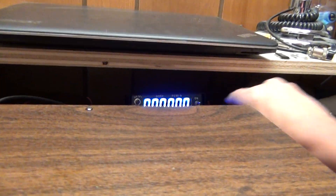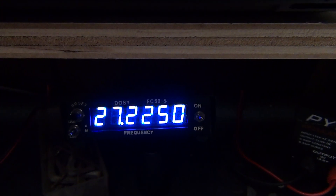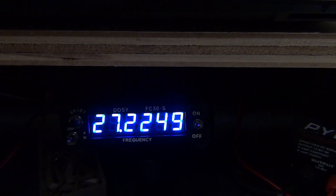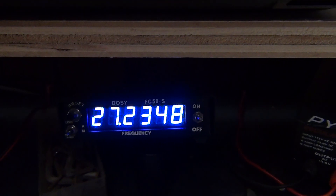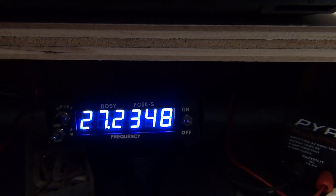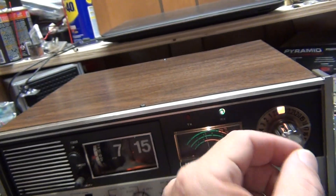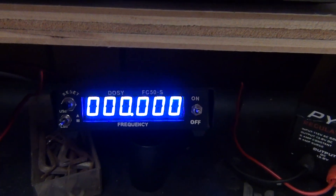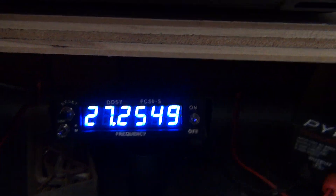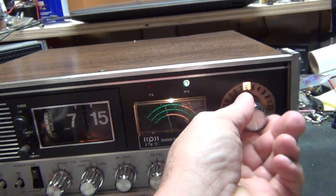Channel 22 is 2250. The blank spot is 235. Channel 23 is 255. See what I mean? I gotta go in and just barely tweak them — little tuning caps.